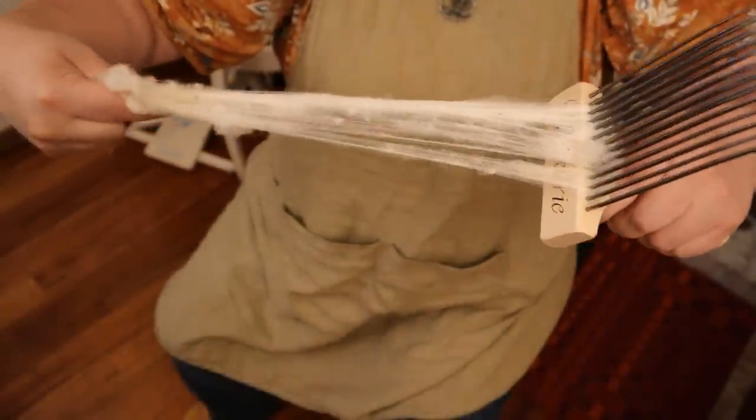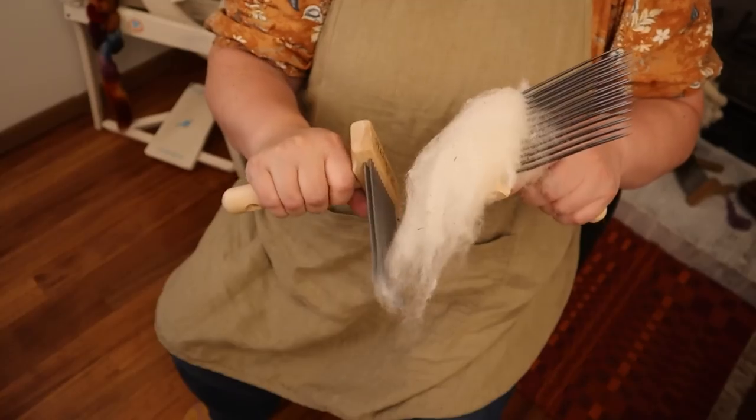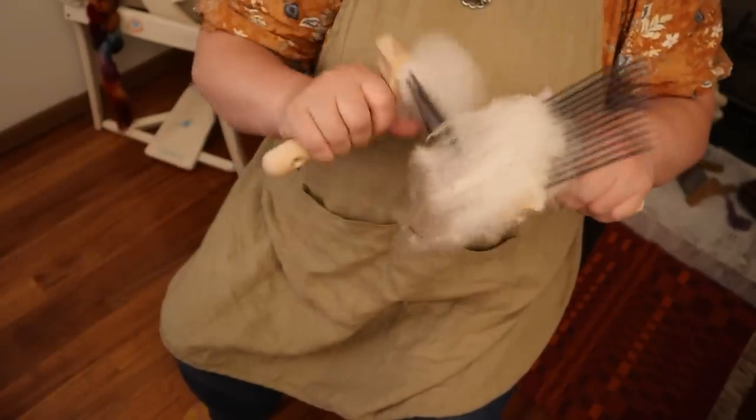With the wool all scoured and cleaned up, it's time to prepare it for spinning. I say cleaned up with a little chuckle because there's definitely still a lot of little bits of vegetable matter — hay and bits of vegetable matter don't get scoured out during the scouring process. The best way to deal with that is to use hand combs. Combs look pretty evil but they are fantastic at removing vegetable matter. These are Valkyrie fine combs — the 'fine' has to do with how close the tines are to each other — and these are going to work great for this wool. You'll be really amazed at how clean they get the wool; all that vegetable matter will be gone. It's almost like magic.